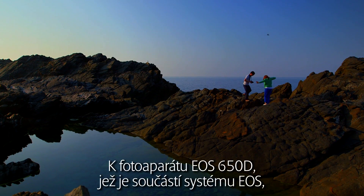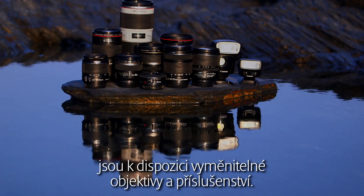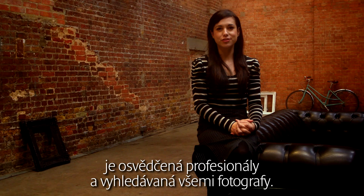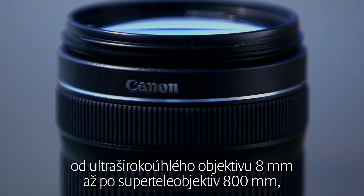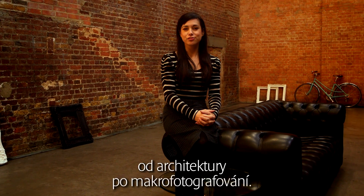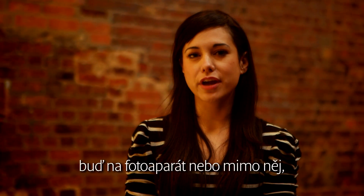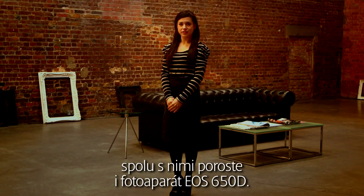The EOS 650D is part of the EOS system, one of the world's most comprehensive systems of digital SLRs, interchangeable lenses, and accessories. Canon has over 70 years of experience in making cameras and lenses, trusted by users of digital SLRs all over the world, proven by professionals and favoured by photographers everywhere. The EOS system is made up of over 60 lenses from 8mm ultra-wide angle to 800mm super telephoto, and features several specialist lenses for subjects from architectural to macro photography. The Speedlite flash system also allows you to creatively light a subject, with Speedlites placeable either on or off camera, giving your photography a new dimension. As you expand your creative horizons, the EOS 650D can grow with you.